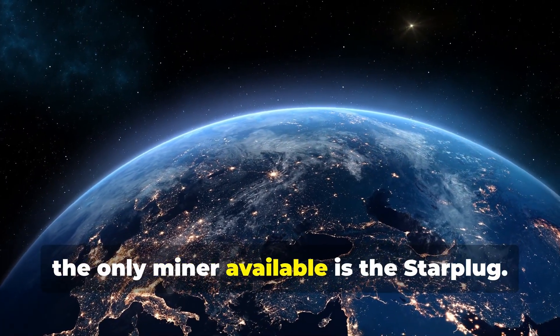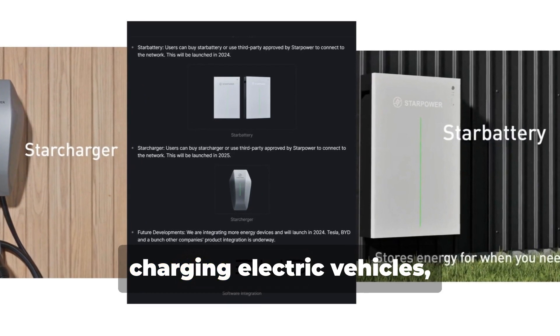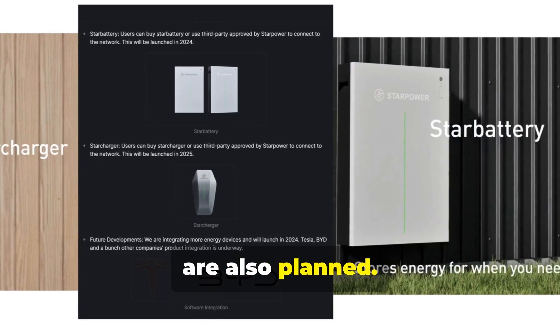Currently, the only miner available is the StarPlug. In the future, the Star Charger will also be released for charging electric vehicles, and also the Star Battery for the home. Other integrations such as Tesla and BYD are also planned.